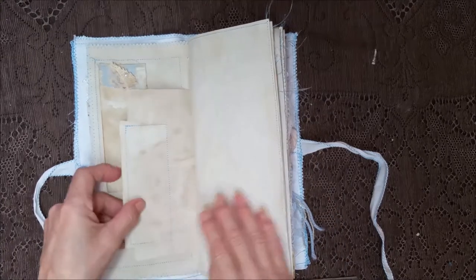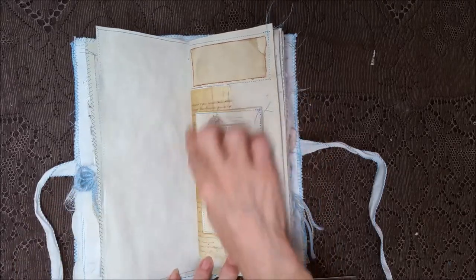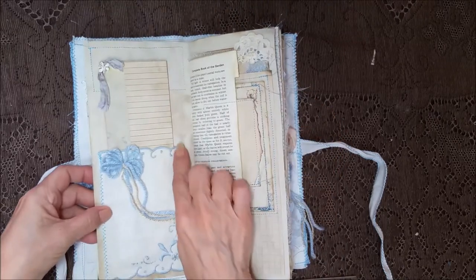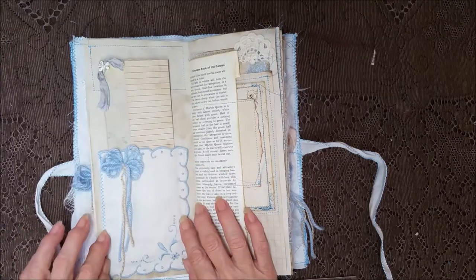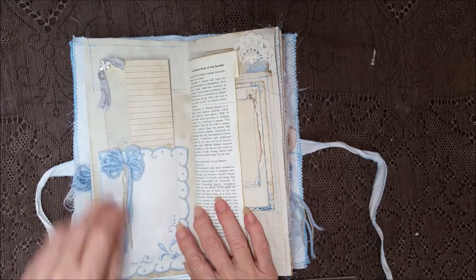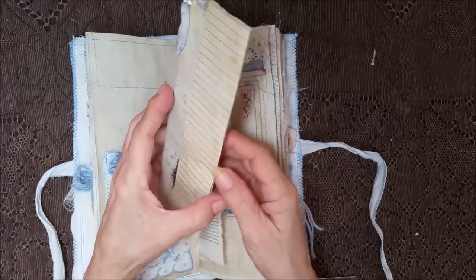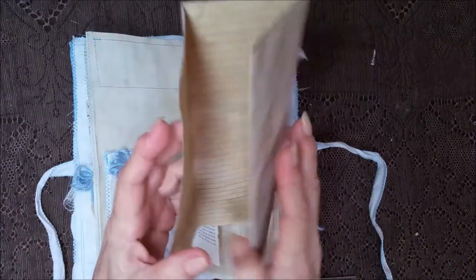Here's some ephemera, another piece of ephemera, and I attached some lined paper with a little label area up there. This is some of the new things I got at the estate sale — this was like a cocktail napkin, so I cut it in half and made pockets with it, and used the blue bow to go with it.